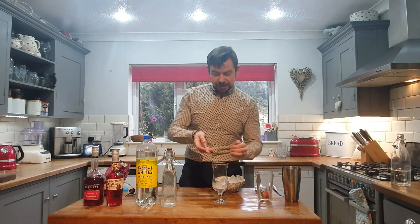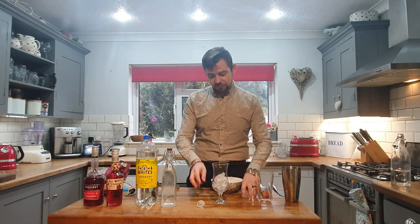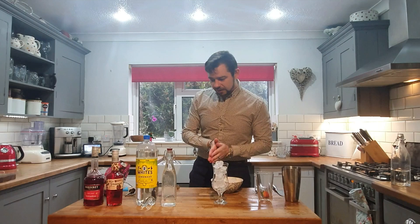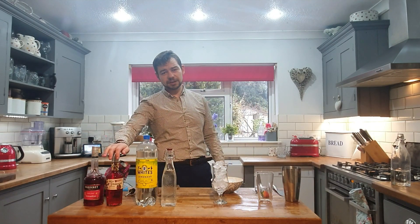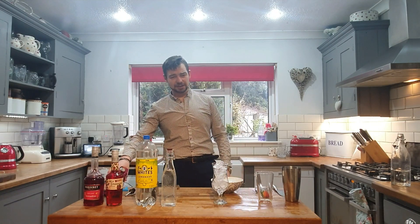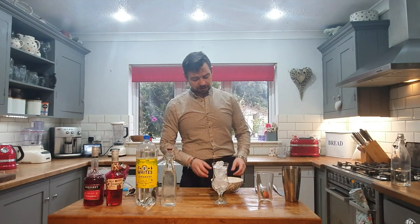Starting off, go get some ice in our hurricane glass. For this cocktail you're going to need grenadine, strawberry liqueur — or wild strawberry from the Copa — white lemonade, sugar syrup, frozen berries, and a strawberry for garnish.